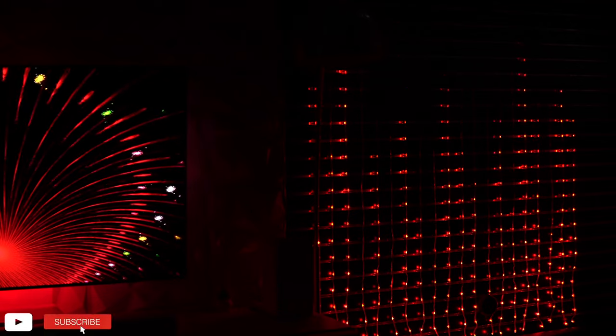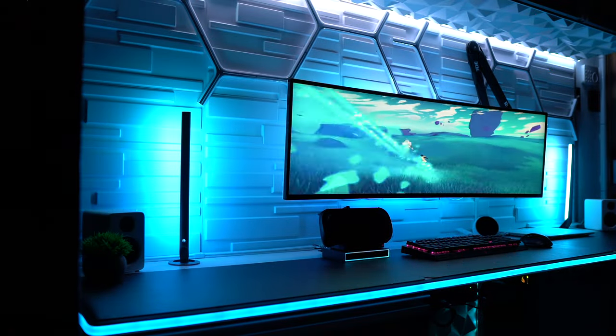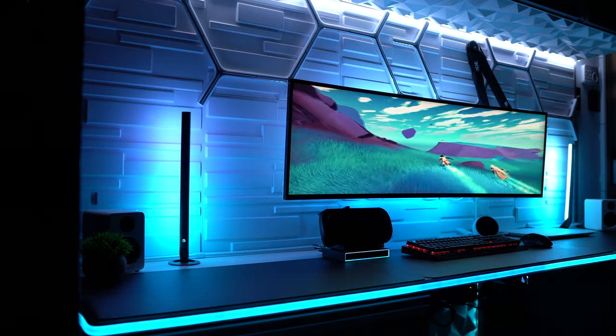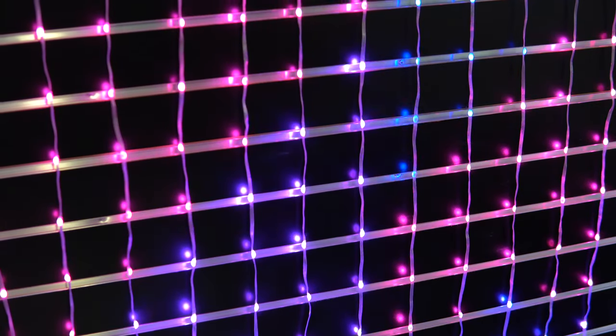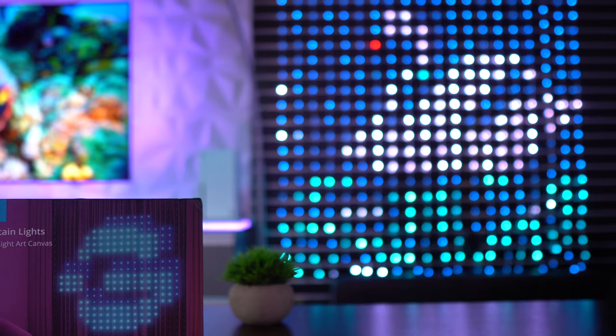During the CES event early this year, Govee teased a handful of new products that quickly generated a lot of buzz. It was the AI sync box at the forefront of that lineup, but trailing closely behind was something that aims to push the boundaries of an RGBIC pixelated canvas template — the Govee Curtain Lights.